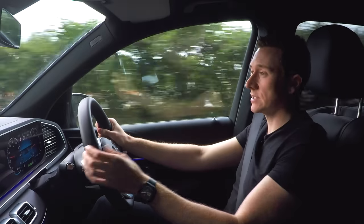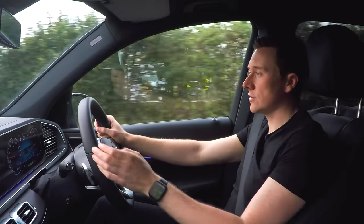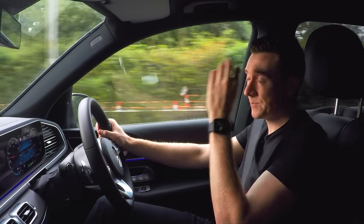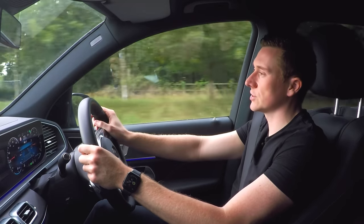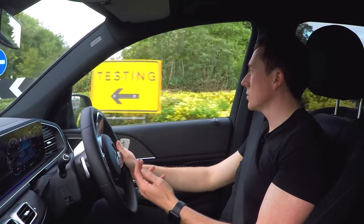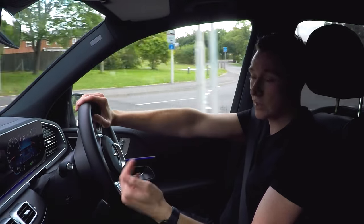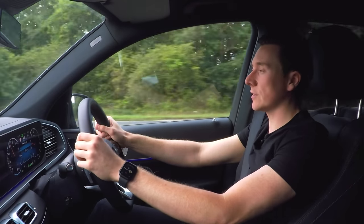Active stop and go assist is another system which works in conjunction with active distance assist. What it does is bring you to a complete stop, and the car can actually hold for up to 30 seconds before it will automatically move away. When you come to a complete stop the car will remain there for 30 seconds, and if you're there for longer than 30 seconds you'll need to put your foot on the accelerator and it will continue with the distance assist system.